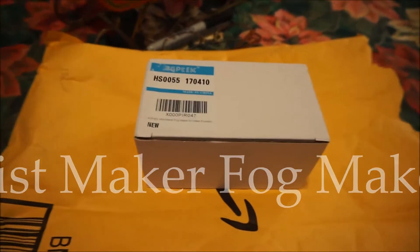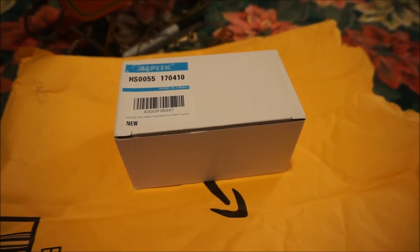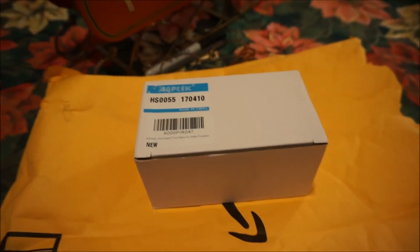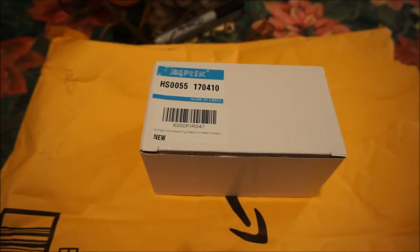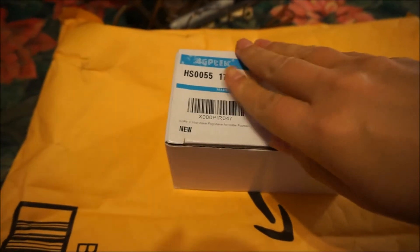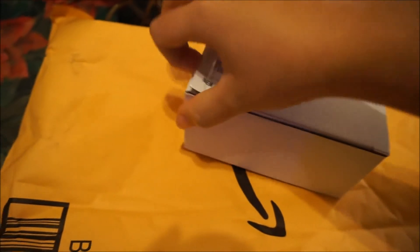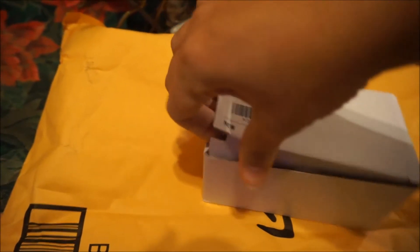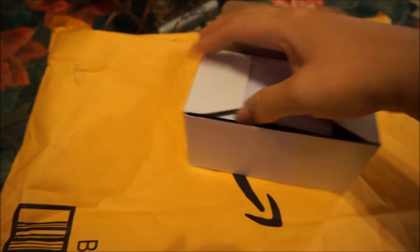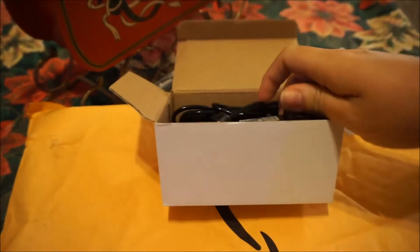Hey guys, so I ordered a Mist Maker Fog Maker. It's supposed to be for water fountains. I've seen this on two channels now — you know how it is, monkey see monkey do. So I got one to see if it works. I got it on Amazon Prime, it was like under $10. I think it was Orchids and Kitties and another channel — I'll put it in the description.